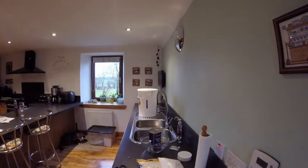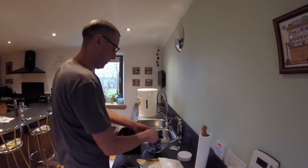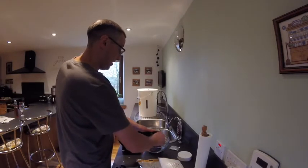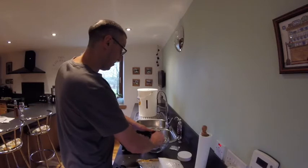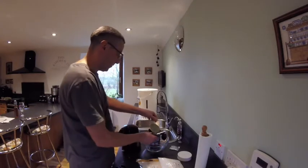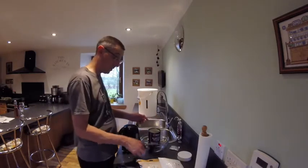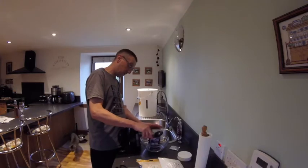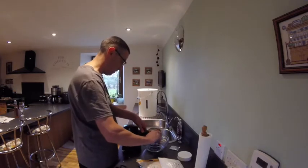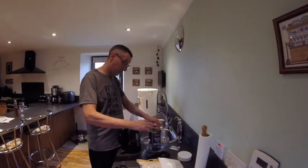I'm going to put that there and just push that now, because if I wait for later, the can will be incredibly warm. In the past I've had sticky fingers from that.